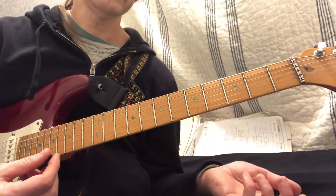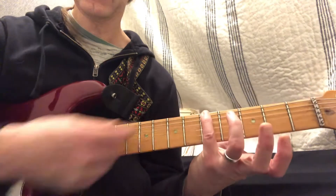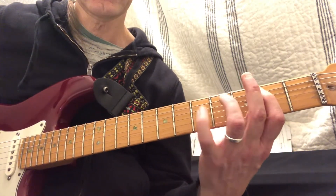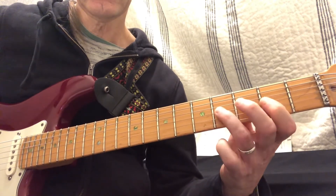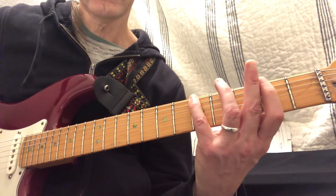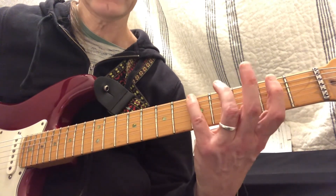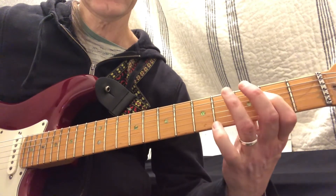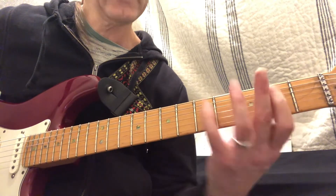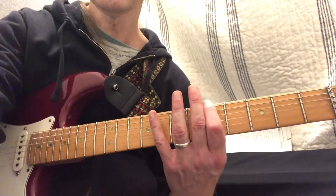So if you wanted to play an A major pentatonic, you put your pinky on the note A, and then you go like this. Fifth fret, and then second fret. But it's like the same kind of thing that you just did. That's a major pentatonic. So major pentatonic starts with your pinky, minor pentatonic starts with your index.